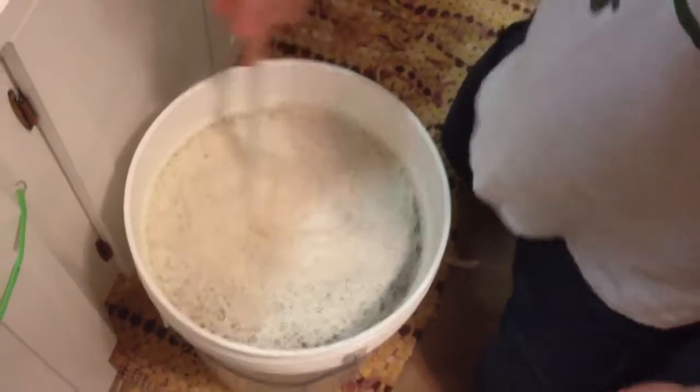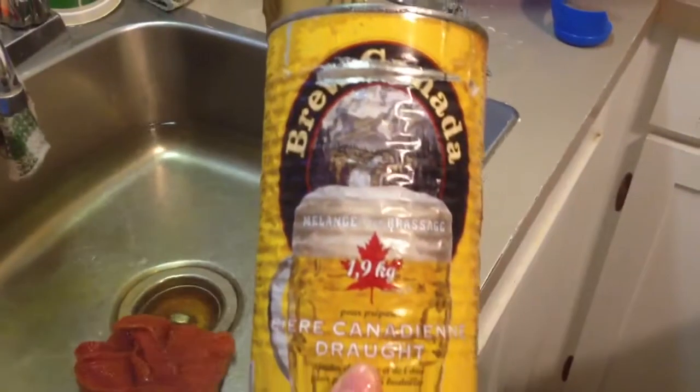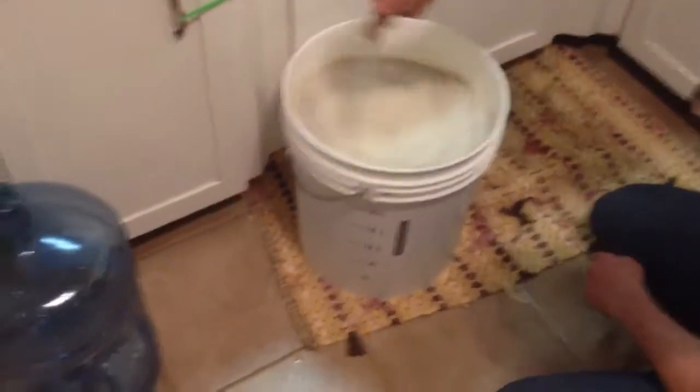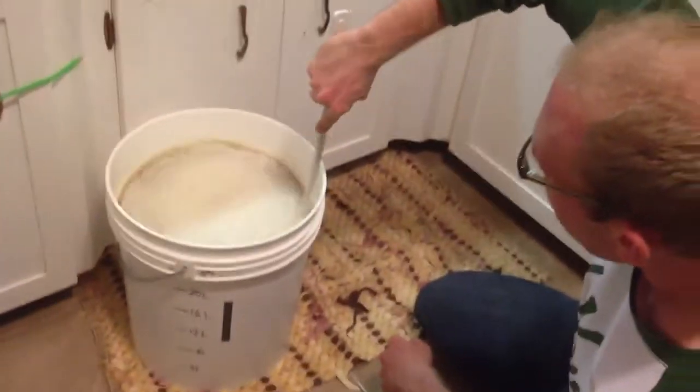Our beer is a Canadian draft — if you're wondering, cans in the sink. Canadian draft makes something nice, crisp, and yellow in the summer months. Now we stir it, check that temperature again — 20 degrees, we're good. That's a beautiful temperature to start.